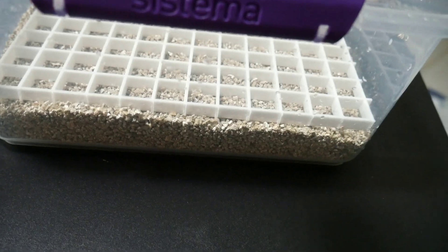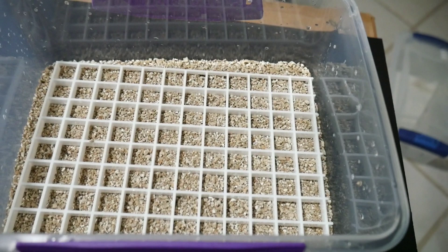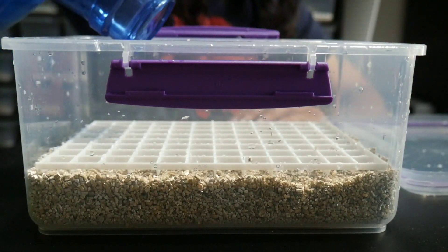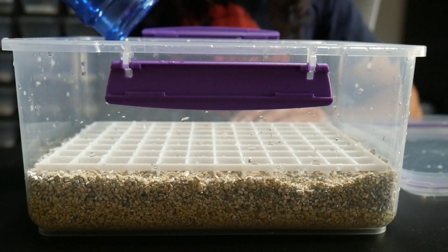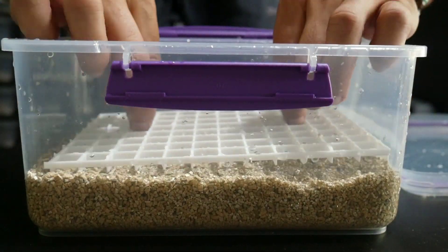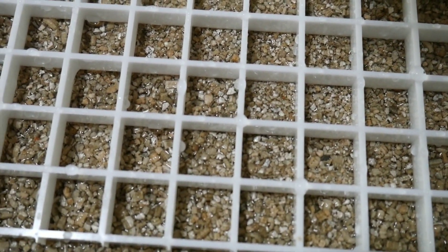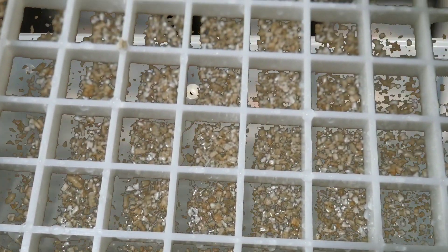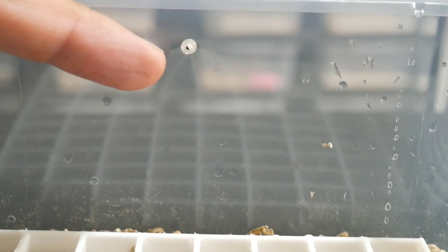There's a chance they could mold — a lot of people have success doing it that way, but this is a nice little way to do it. If you're not using the egg crate, I would put the water level a little more than half so the egg doesn't sit in the water. But since we're using this egg crate, I'm putting the water level almost to the top of the vermiculite. The egg sits right on top, it'll stay moist, and the egg won't actually touch the water. I put one little tiny hole on each side — you don't have to, but it's just for a little airflow.